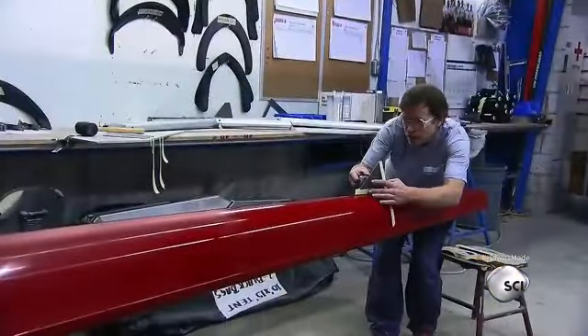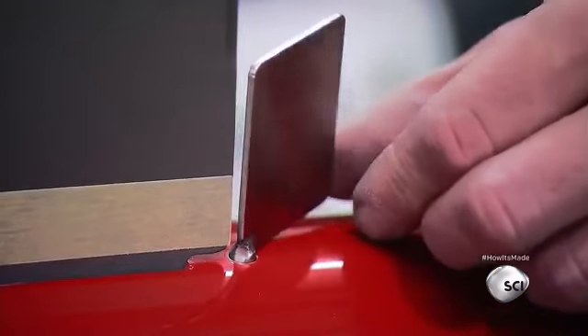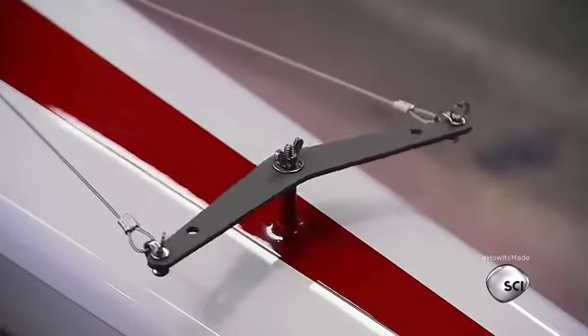Next, a fin is installed for a little stability. A laser guide helps align it into perfect position. A rudder goes into the bottom of the boat, and the system of ropes attached next will allow the rowers to steer.